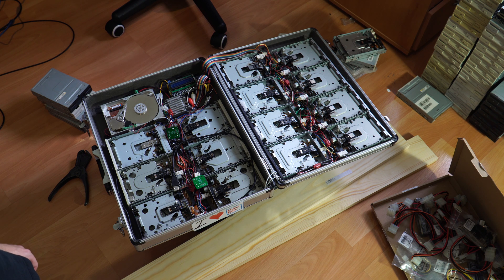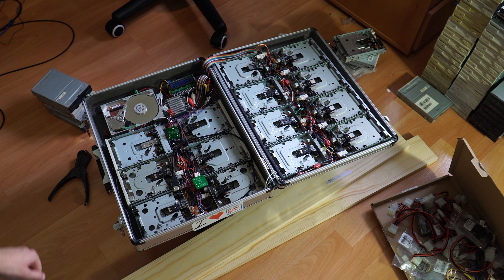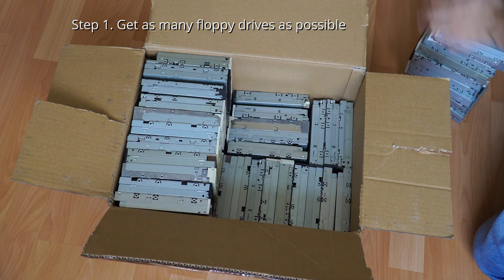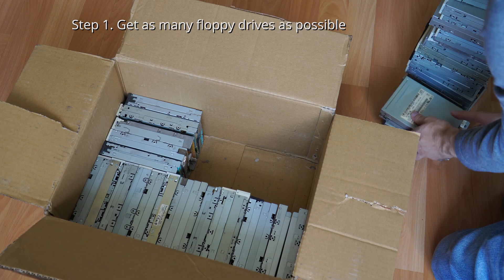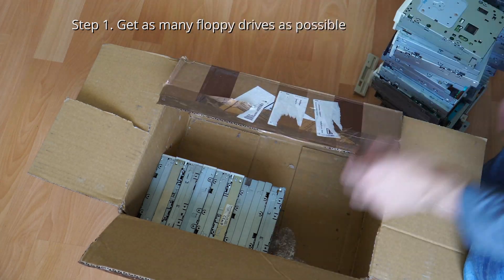Over the years some stuff was also being added, making the mess even worse like these contact microphones, but overall it held up surprisingly well and survived a few maker faires and quite a few videos as well. But recently I was asked to provide a new floppy music setup and I knew my main one wouldn't survive being shipped anywhere, so I chose to build a new one that hopefully will not fall apart. I want to show you how I build it anyways because I can also learn a bit in the process to maybe make my old one better or build something awesome in the future.